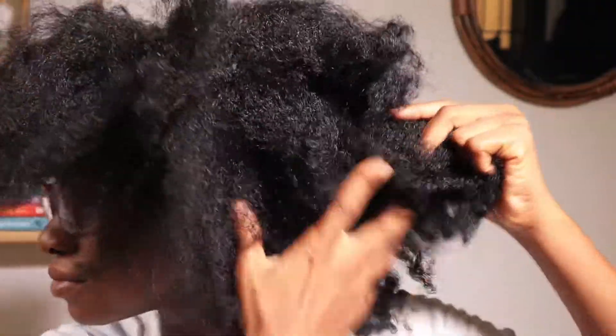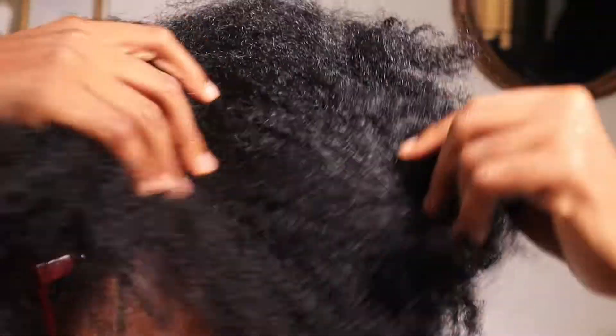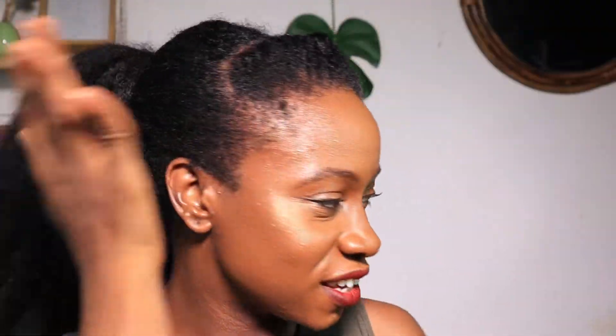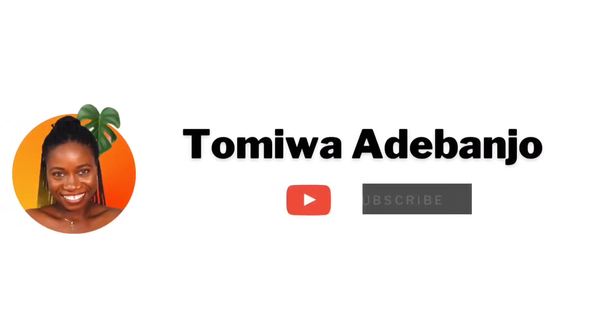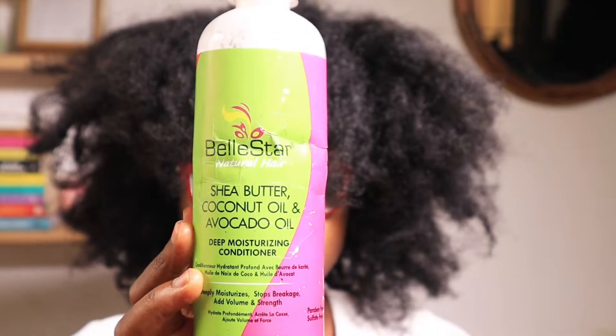Hi guys, this is Tomwa Adebanjo and this is a wash day routine video. You can see how dry and crusty my hair is — we're going to be switching that up real soon. If this is something you'd like to see, please keep watching and of course subscribe to my channel.